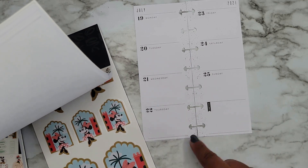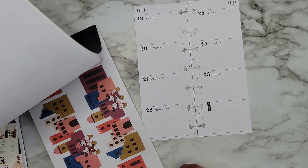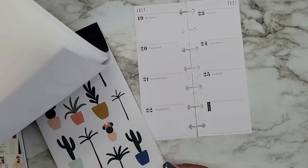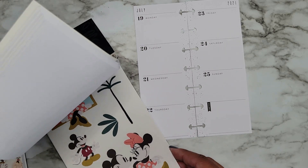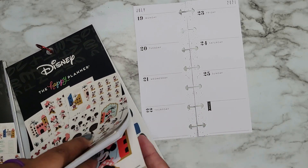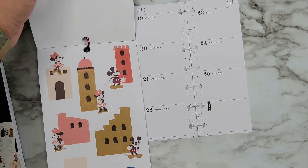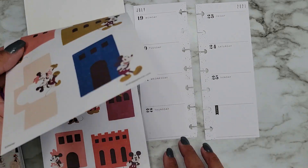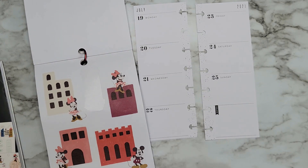I want to do like the little buildings across the spread, but Thursday is a day I actually have stuff going on, so I don't want to cover those up — at least not that side. Maybe I'll just do the little buildings over on this side, and then we could add some little plants over on the other side. I don't have a lot going on over here so we can definitely add some of these cute little buildings.